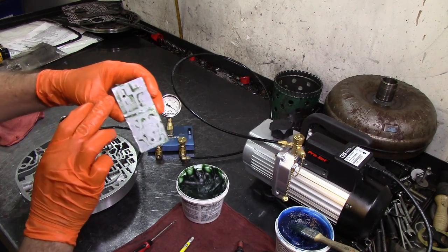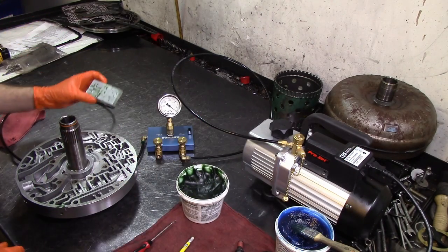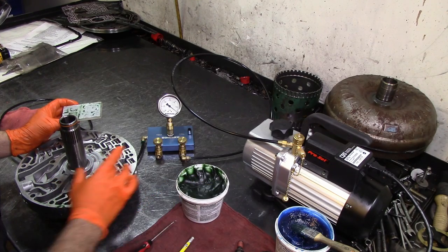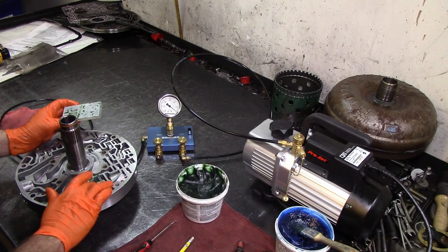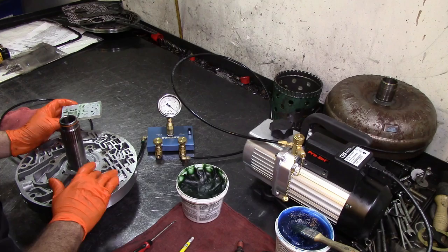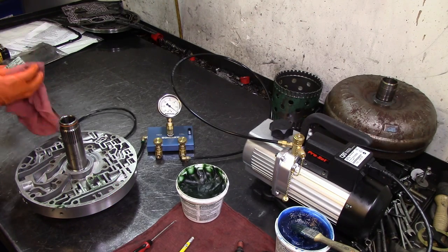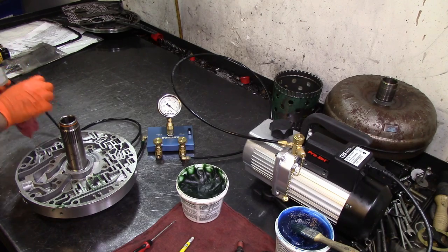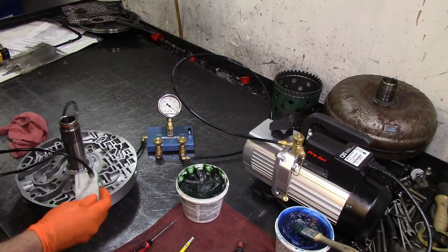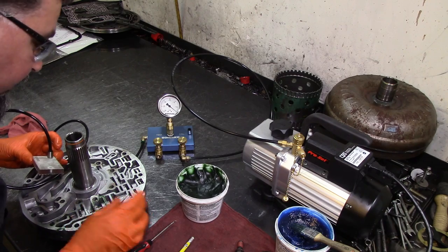I'm inside the circuit — actually a little bit to the side, but I am inside that circuit. Let's go ahead and vacuum test this land right here. The reason pressure regulator valves wear out like this is because they oscillate on and off constantly, trying to control pressure at all times. That's why you're going to see them wear out like this. I can see that the valve is sealing this land and that land.